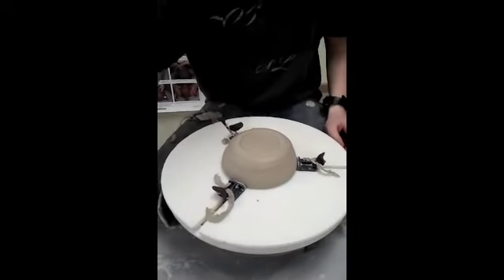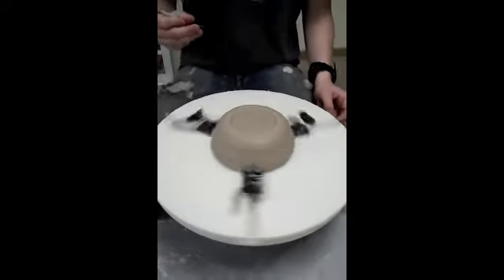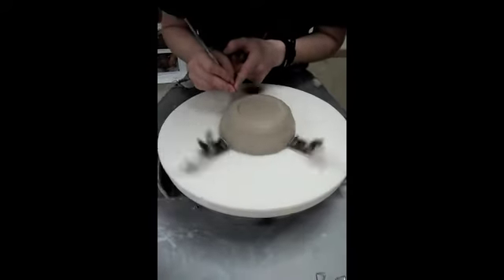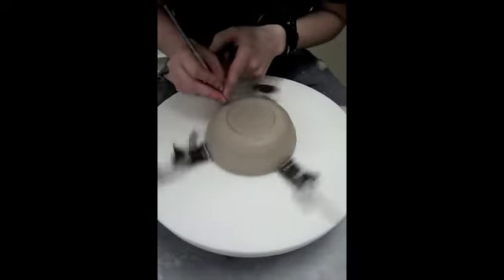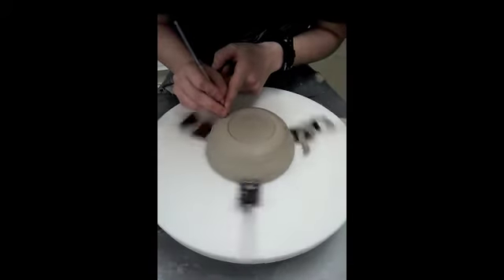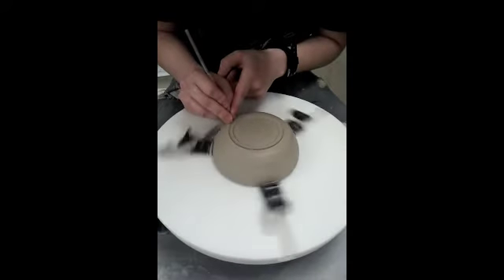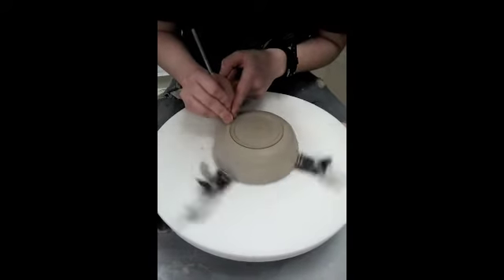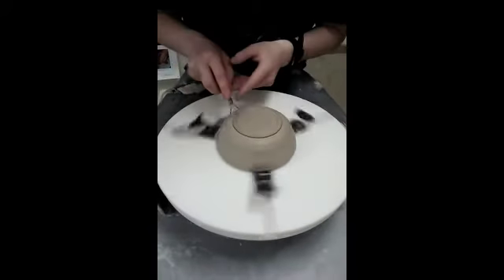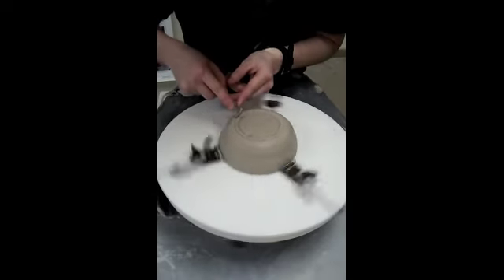Now you're going to want to make the outer part of the foot. So you kick start it again. Then you go about a quarter of an inch outside of the first circle. Do the same thing like the inside — just push in. Take the same tool and do what you did on the inside but in the opposite direction.